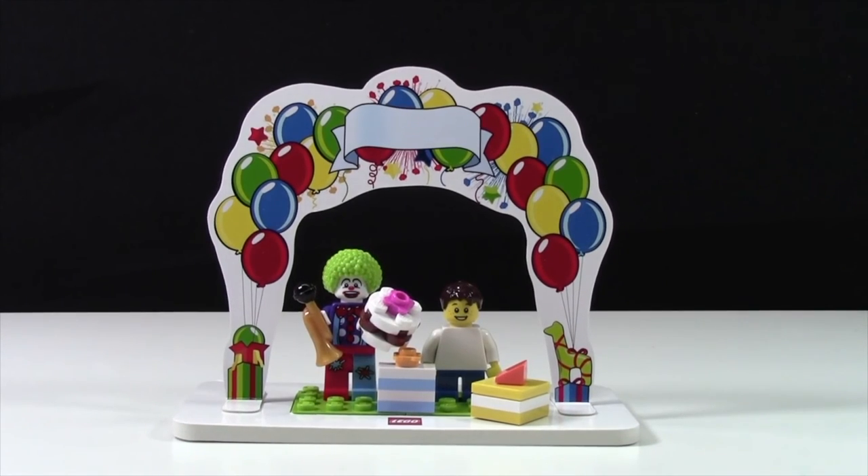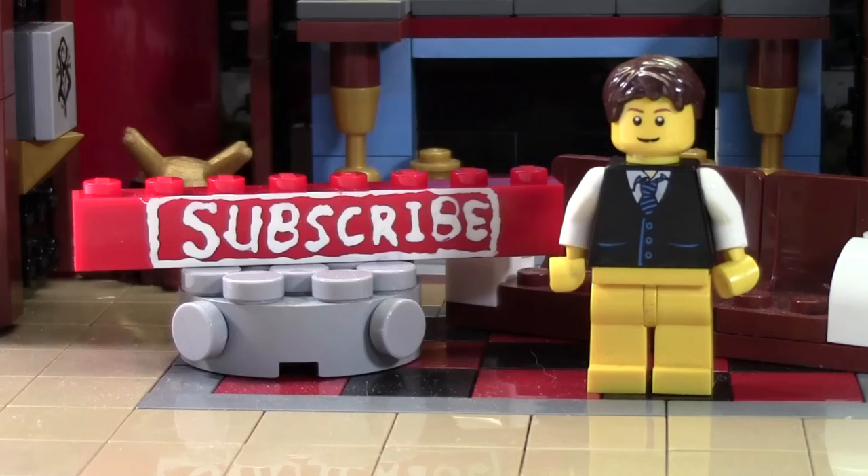Thanks everybody so much for watching this birthday set review. I hope you have a really awesome day, and I hope you have a happy birthday when your birthday comes around. Thanks everybody for watching. Have a great day. Thanks so much for watching this BrickLover18 LEGO video. If you enjoyed this video and want to subscribe for all LEGO all the time, click the subscribe Brick and you'll subscribe to our channel.